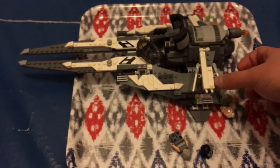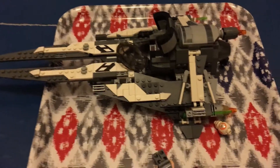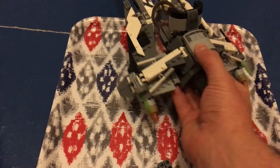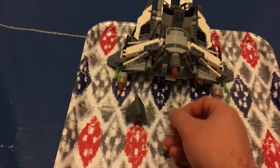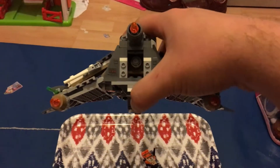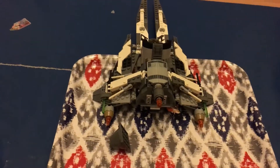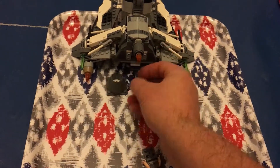These pylons look pretty cool and were pretty simple to build. I found the techniques used here quite interesting. At the back, this engine section comes off and it has a small cargo area where you'd store the spare missile — though I've put that in my spares box now.